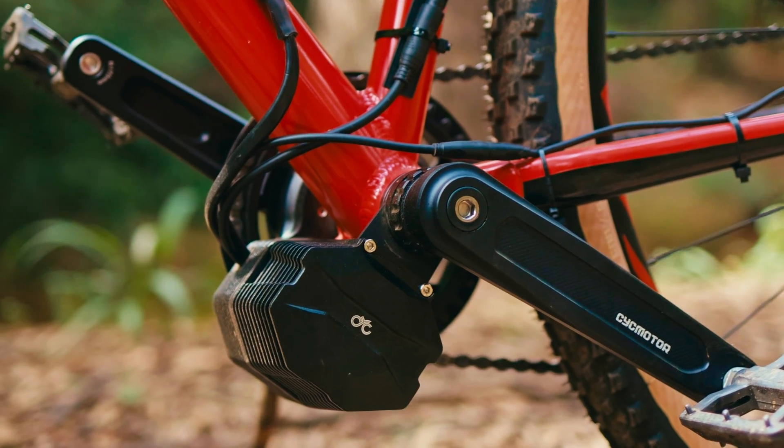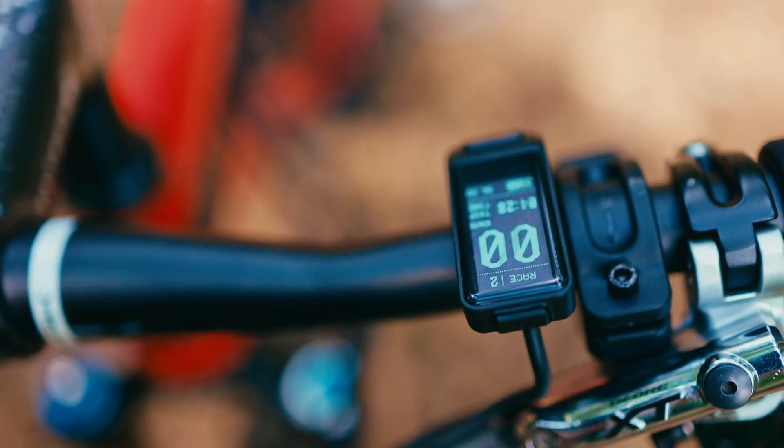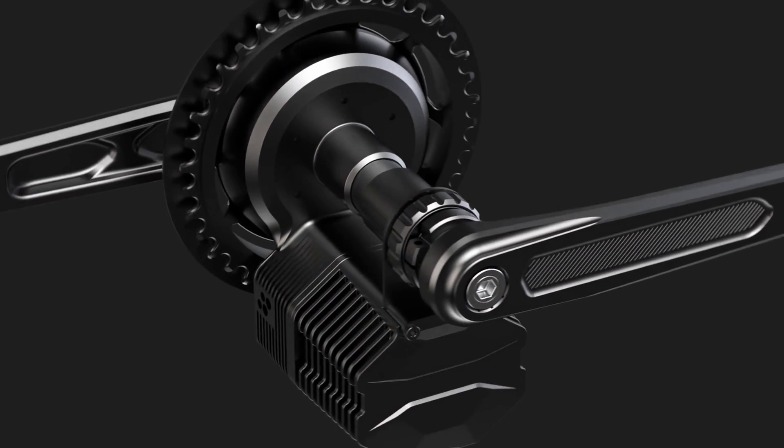The X1 Photon has been three years in development, and it's not because we've been taking our time. We've been working at CYC to create the basis of CYC, which includes motor systems, torque sensors, electronics, firmware, and app development. We've been involved with a lot of conversion motor systems but never found something that quite satisfied us — that's why we took on the challenge of creating the X1 Photon, which is compact, lightweight, and powerful.